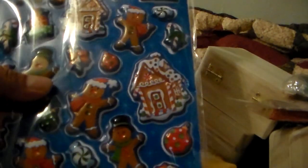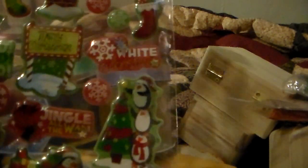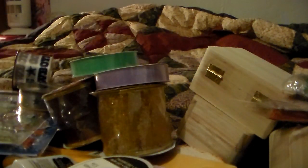I got a couple of things from Walmart — some stickers. These are really cute because they poof out. Cute! I know someone who likes penguins — hi Steph! And I saw this and couldn't believe they had this ribbon. It's Dallas Cowboy ribbon, and my honey likes Dallas Cowboys, so I bought some of that to do something with for Christmas.